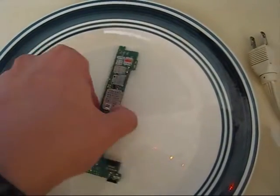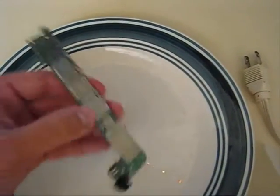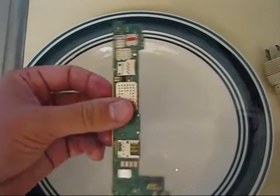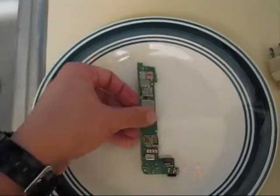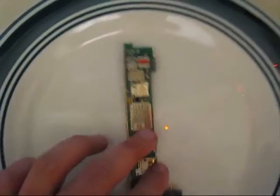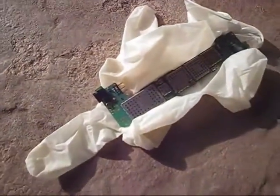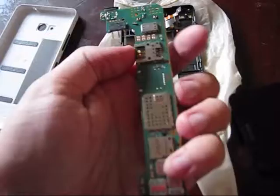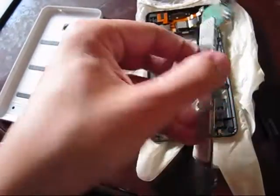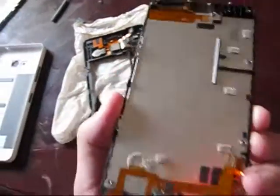Right now it will dry — the isopropyl evaporates pretty fast. I will assemble everything back on this Microsoft Lumia 640. Let it stand outside for some time. Make sure that the logic board of the Microsoft Lumia 640 is completely dry, then start assembling everything back. Everything is dry and clean — let's put everything back together.